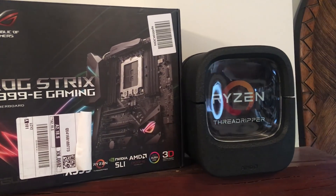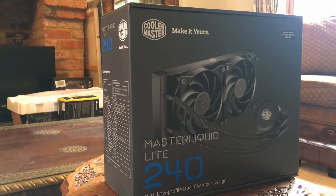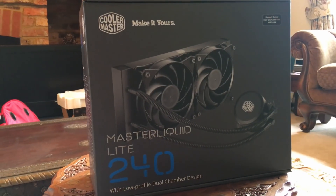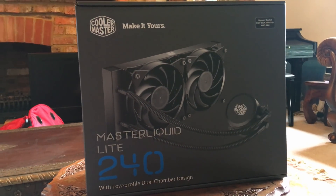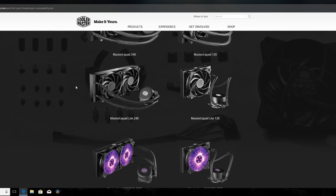AMD's new Threadripper CPUs are awesome little powerhouses that give you a bang for your buck. However, while building my new PC, I noticed that they don't have a lot of support in terms of CPU coolers that fit the TR4 mounting bracket. I bought my Master Liquid 240 based on the fact that it was Threadripper ready, only to find that it doesn't fit into the TR4 mount.